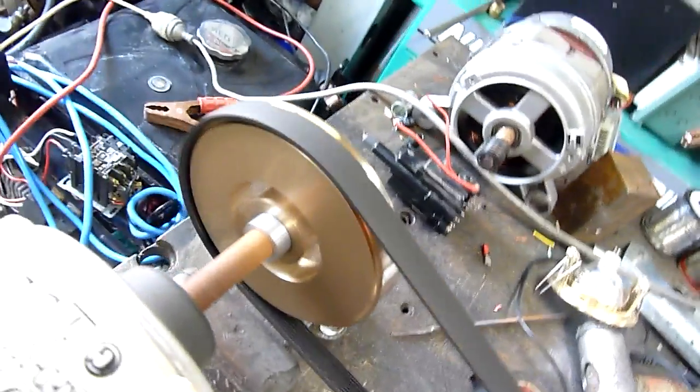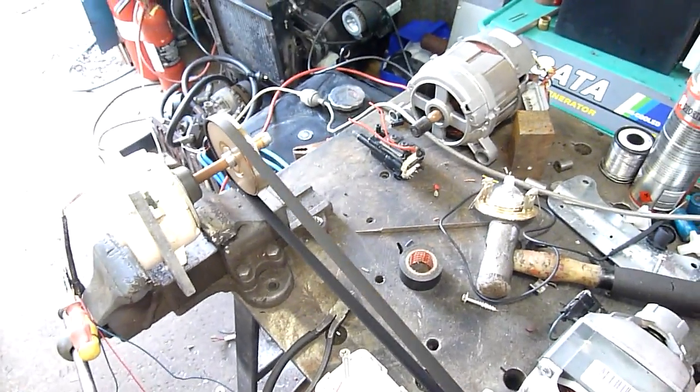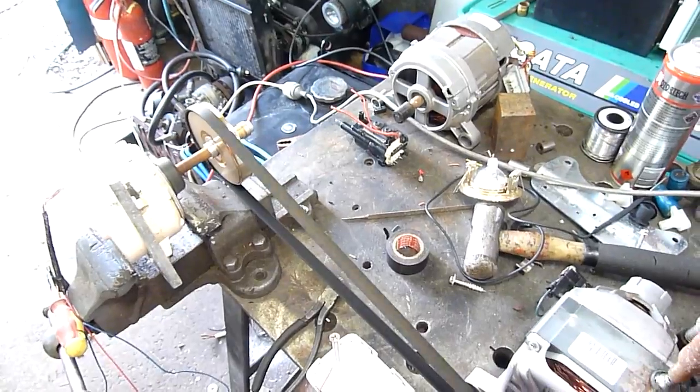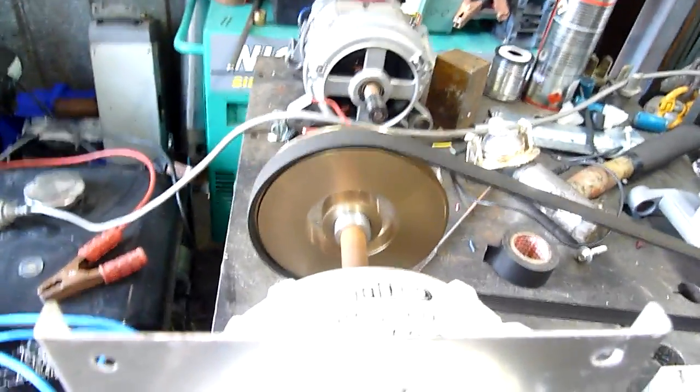I found a use for that brass disc that came out of the LPG pump. At full power it's done reasonably quick.